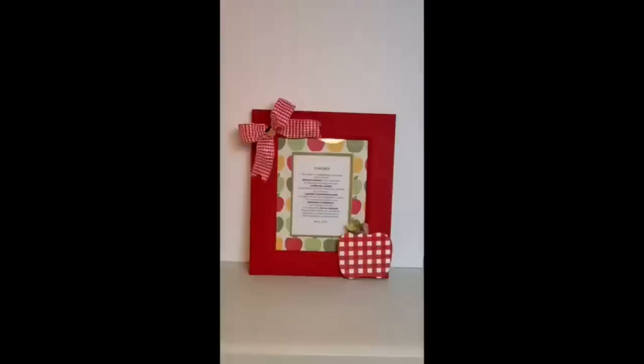I love this. This poem hung in my classroom. It says: 'I've come to a frightening conclusion that I am the decisive element in the classroom. It's my personal approach that creates the climate. It's my daily mood that makes the weather. As a teacher, I possess a tremendous power to make a child's life miserable or joyous. I can be a tool of torture or an instrument of inspiration. I can humiliate or heal. In all situations, it is my response that decides whether a crisis will be escalated or de-escalated, and a child humanized or dehumanized.'